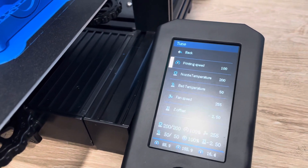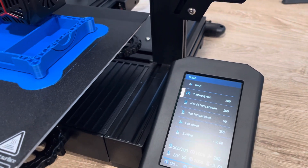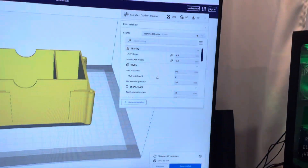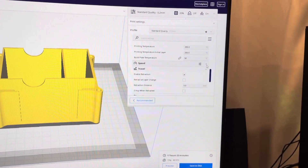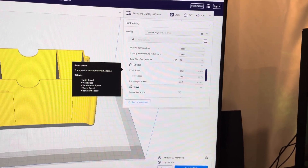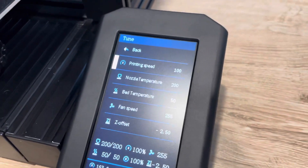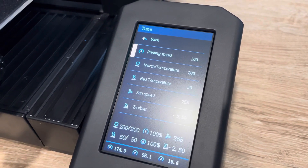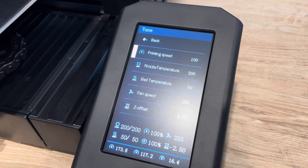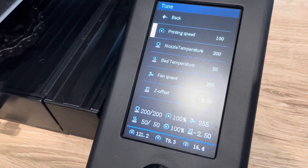I sliced this box in Cura and it's going to print at 50 millimeters per second — that speed shown is just a percentage. It's not printing at 100%, but if I wanted to slow it down I could change that number down, and if I wanted to speed it up because I wasn't impressed with how long it would take, I could turn it up.